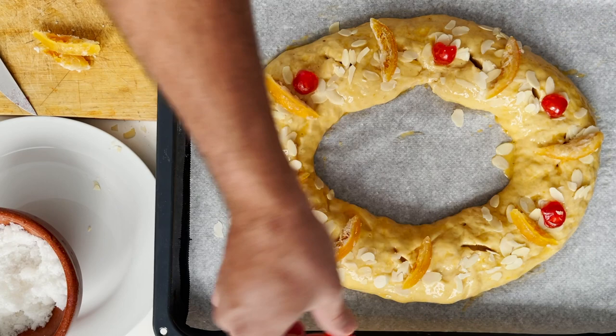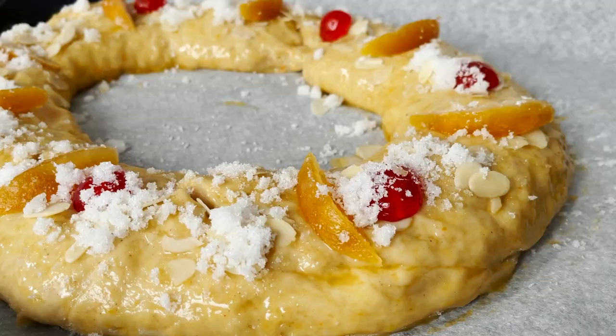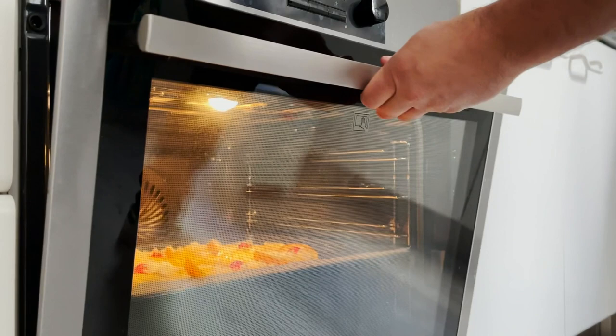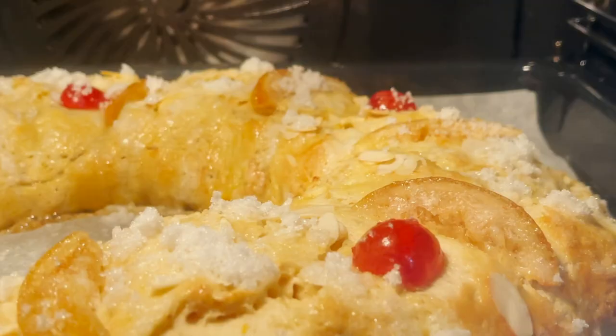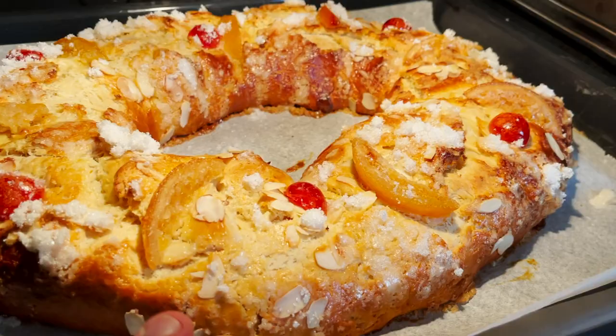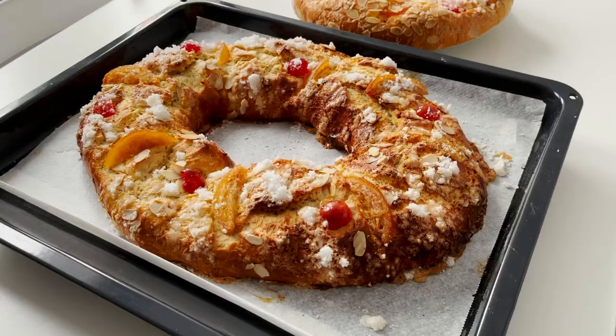Sprinkle the sugar and the flaked almonds, and bake it in the oven at 180 degrees in fan-assisted mode. Add a little sprinkle of water on the bottom of the oven before you close the door, so that it releases steam to keep it moist and create a lovely crust. Depending on your oven, it should take anywhere between 20 to 25 minutes — keep a close eye and make sure you take it out on time before it dries.